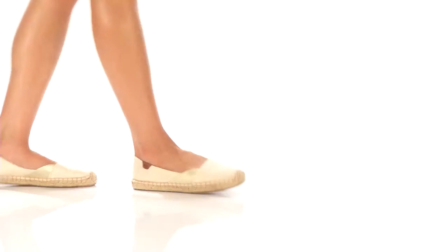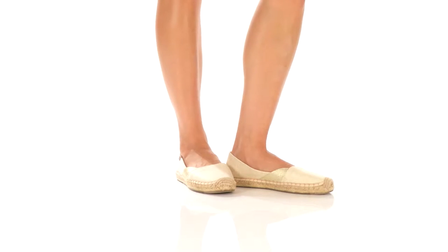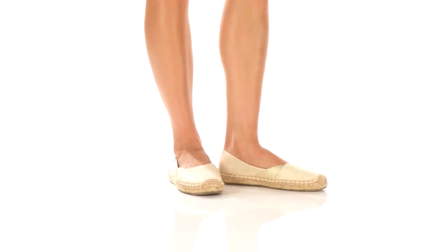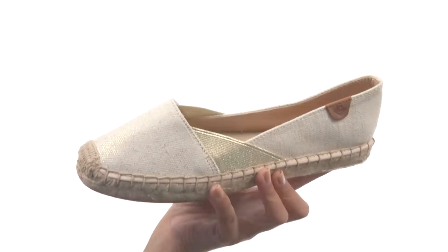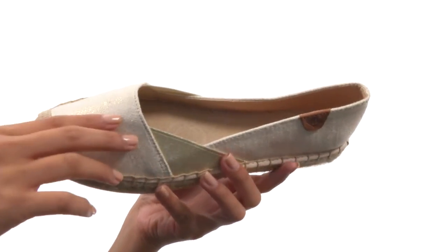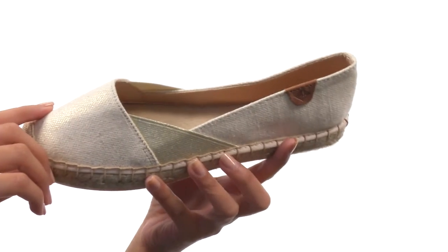What's up, y'all? It's Sunshine here, and we're going to be checking out the Katama Cape Color from Sperry Topsider. We are looking at a really nice canvas upper that has an easy-to-slip-on design, so that way you don't have to hassle getting these on or off.